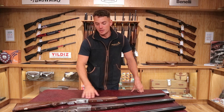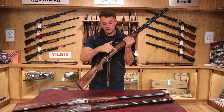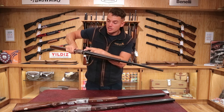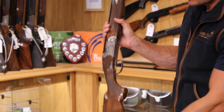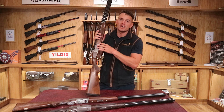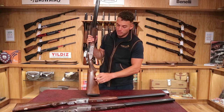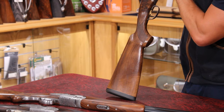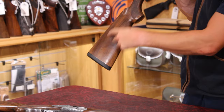A normal Beretta Silver Pigeon is a box lock — you can see the size of the action, that's a box shape, so they call that a box lock. You cock the top lever and it's got locks at the top of the action inside which lock into the barrel. The Silver Pigeon is a nice entry level Beretta, one of the most popular ones we sell, and it's a very reliable machine-made gun. The components inside are machine made, so you don't get any mistakes and it's a pretty enough gun too. Normally they do have plainer woodwork.